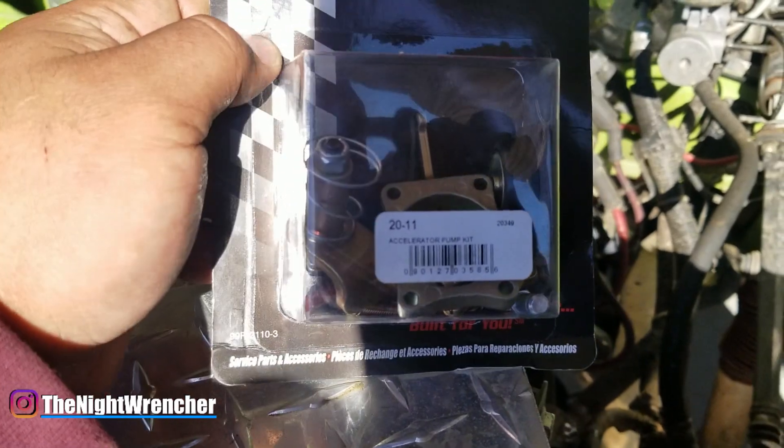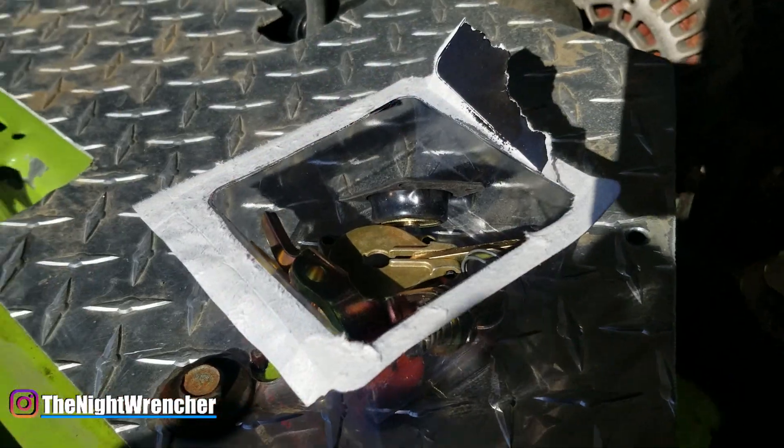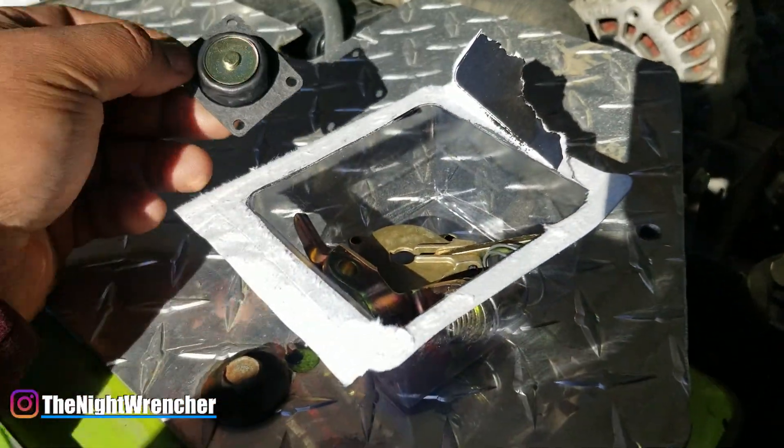There's a kit we're going to be using — it's going to be the Holley 20-11. Let's go ahead and open it so I can show you what's inside. Inside the package we obviously have the diaphragm — it's a 50cc, and it's a little bit taller than the 30cc one, which is to be expected.